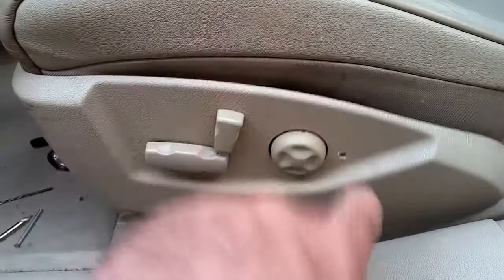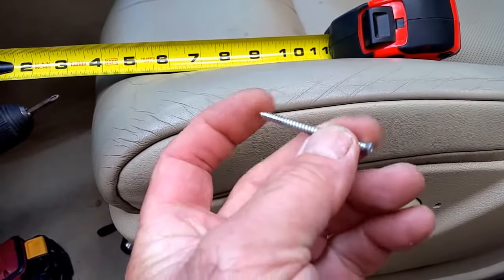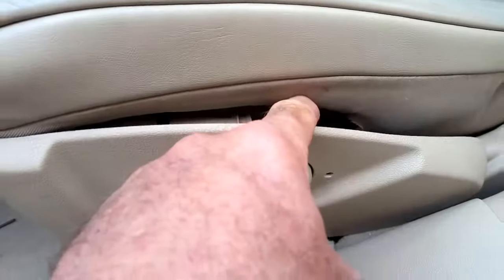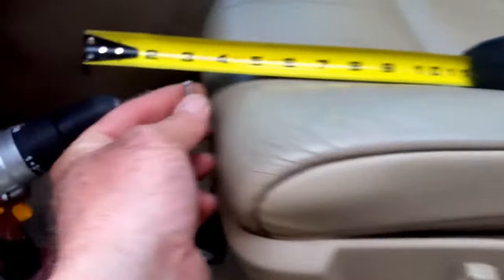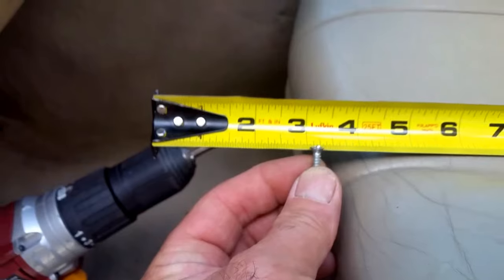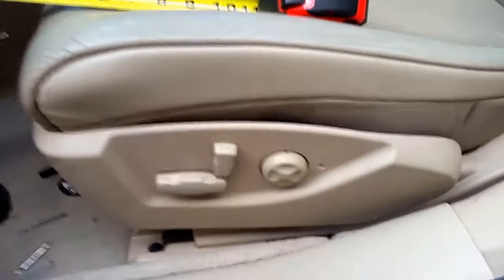I've already drilled the hole. The key is this type of screw right here — it doesn't have to be a self-tapper, but you can use one if you want; then you don't have to drill all the way through into the hard plastic case. It's roughly two inches long. You can get this at any hardware store — it's got a small head, about a quarter of an inch across. It's not a big deck-type screw.